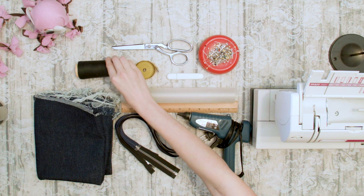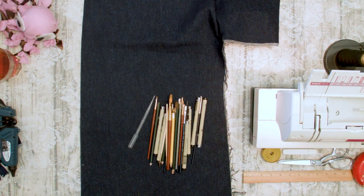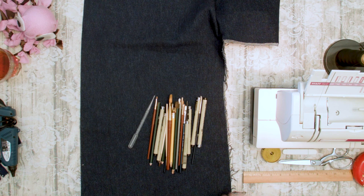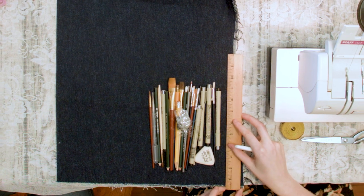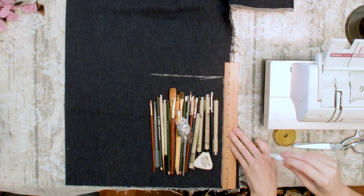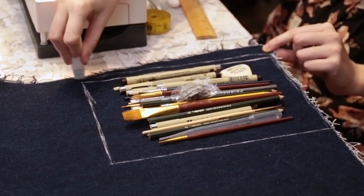You'll also need sewing thread. Take your art supplies and determine how large you need your art tool bag to be. This should include your pens, paintbrushes, exacto blades, erasers, etc. We recommend that you make this bag slightly larger than you think it needs to be. Once you've figured out how large you want the bag to be, cut out a rectangle to match those measurements.